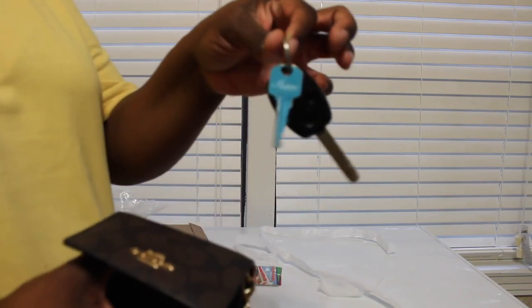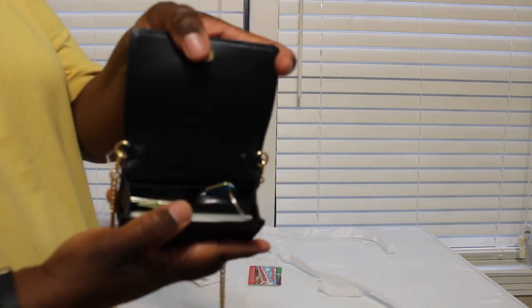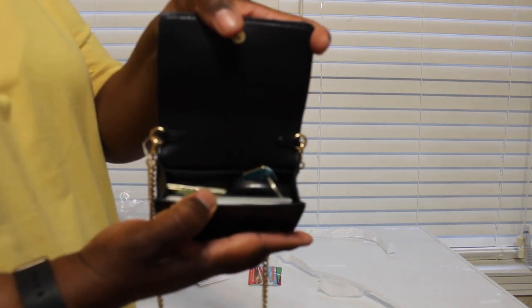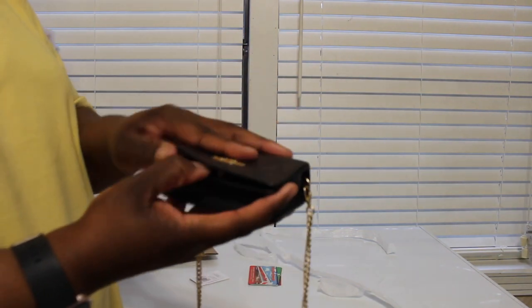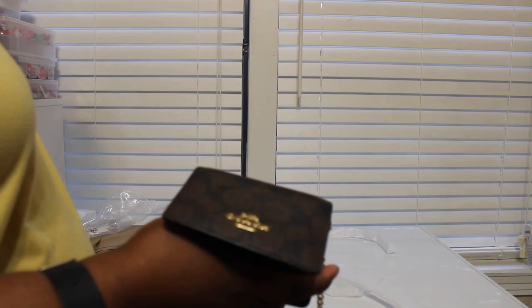Let's try a set of keys. Yeah, the keys fit - I mean if you have a smaller set. Just a car key and a house key does fit. So this wallet retails for $128 and I got it on sale for $44.80.